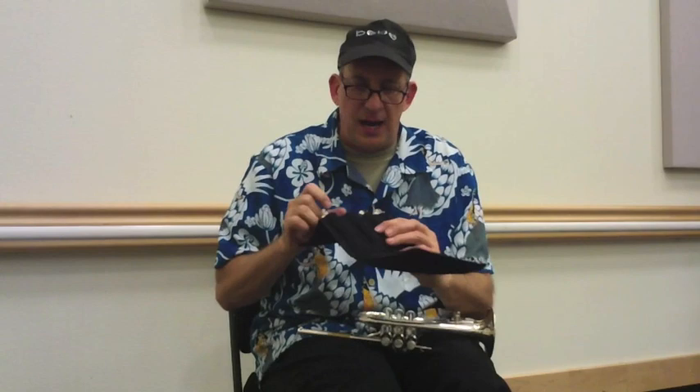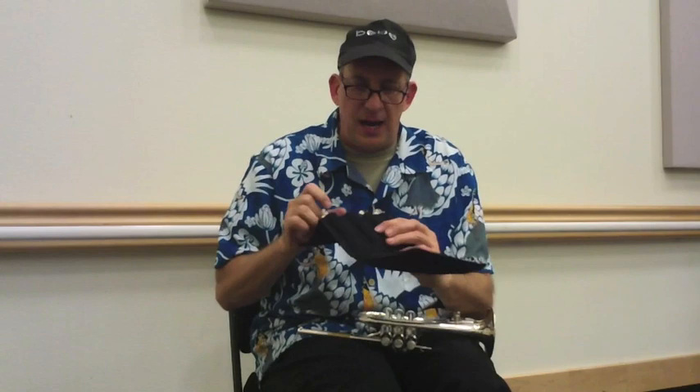Another cool horn: the Yamaha YTR 9825. The nice thing about the Yamaha is they give you four pipes — two cornet pipes, an A and a B-flat, and two trumpet pipes, an A and a B-flat. So you get all four. That's kind of cool.